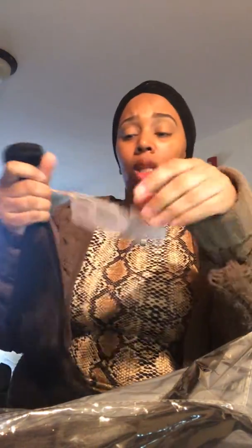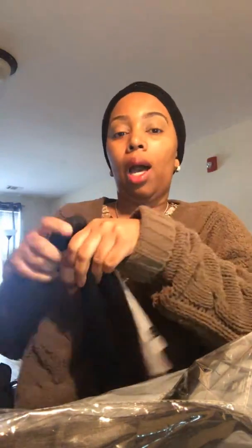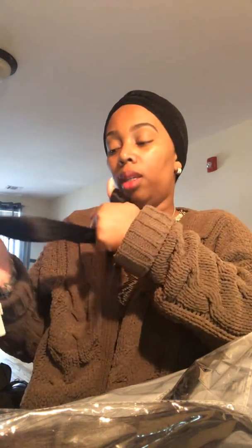I've worked with this hair company before, and I can say that I actually like the hair. It is affordable and it will last you.